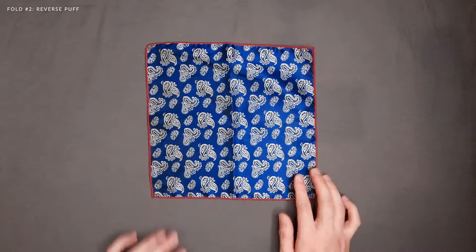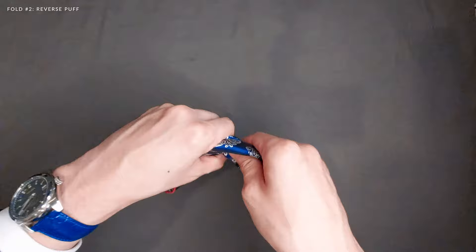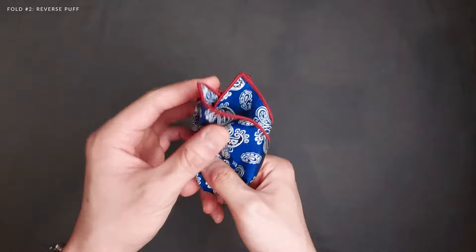Next up, the reverse puff. Lay your pocket square face up, pinch your pocket square in the center of the fabric and lift it up. As you're lifting it up, run your other hand down the length of the fabric with two fingers like so. Stop three quarters of the way down, fold the bottom section up to the back, and there you have it — the reverse puff. Be sure the pointy ends are peeking out of your breast pocket.